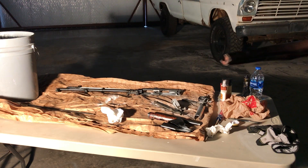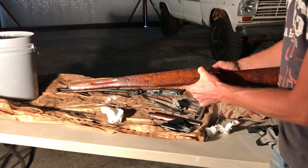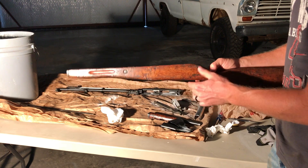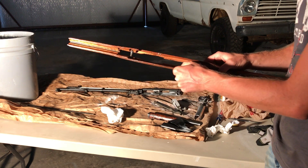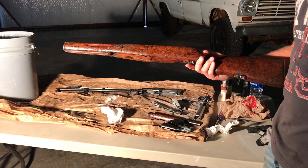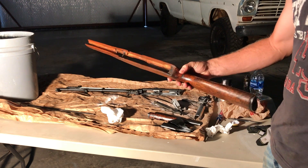My stock did have a crack in it. Right there is a crack, and I put a little bit of wood glue in it and clamped it. You can still feel the crack, but I'm never going to shoot it that much anyway.